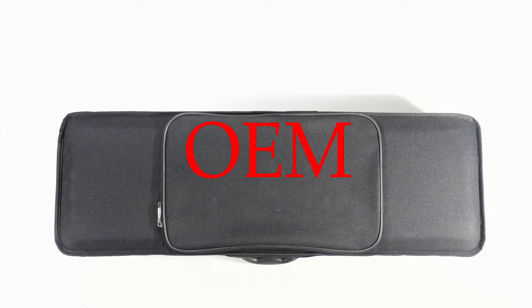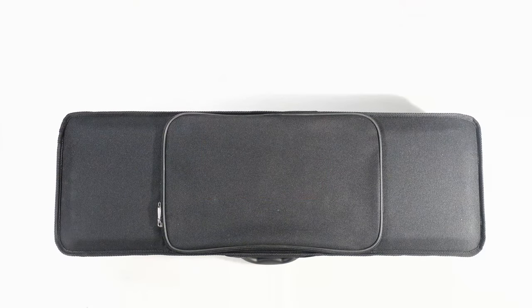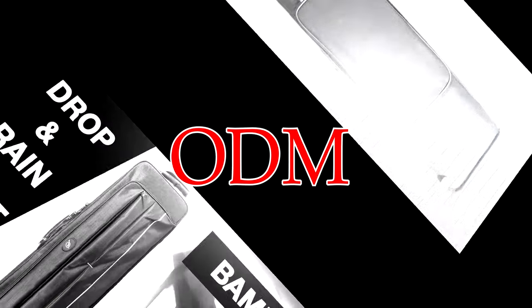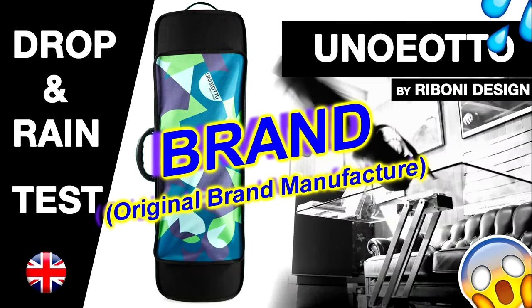This case is an OEM case. It means that it has been designed and manufactured by a company that will sell it to other companies that will retail it or bundle it under their own name. This is different from ODM, where a company is typically asked to design and manufacture a case according to specifications chosen by the ordering company, and different from a brand-made case, where the design, and sometimes manufacture, are done by the retail brand itself.